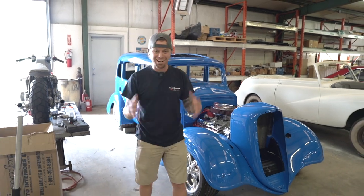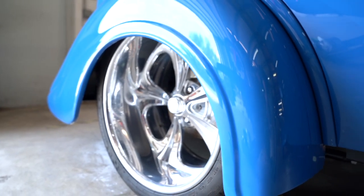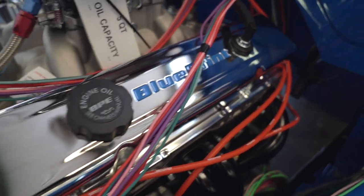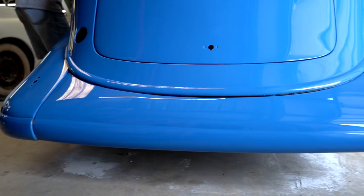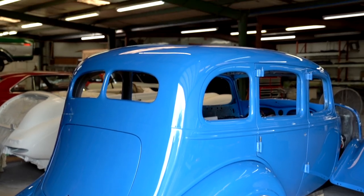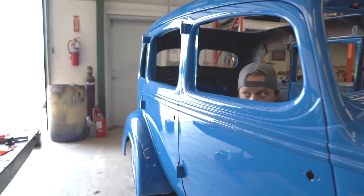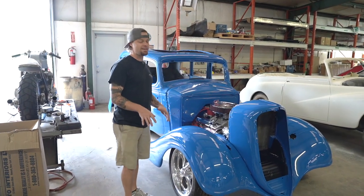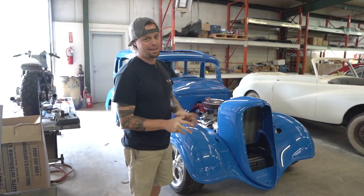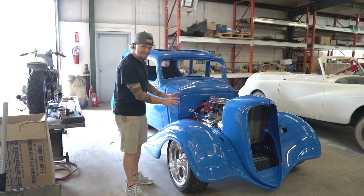All right, today our Hudson is finally starting to look like a car. This is getting really exciting to me. Here's the problem though — it's a pretty big problem when you start falling in love with one of these as a car builder, because now I feel like I gotta have one, and the wife's probably not gonna like that very much.